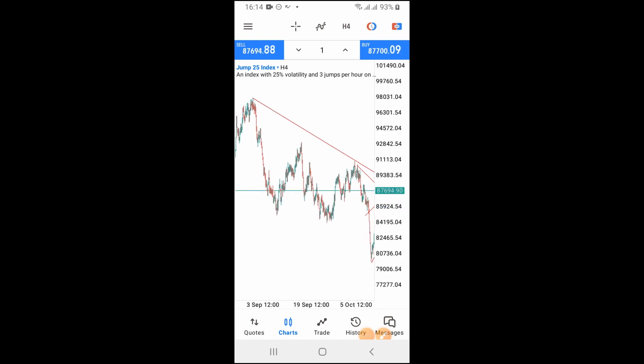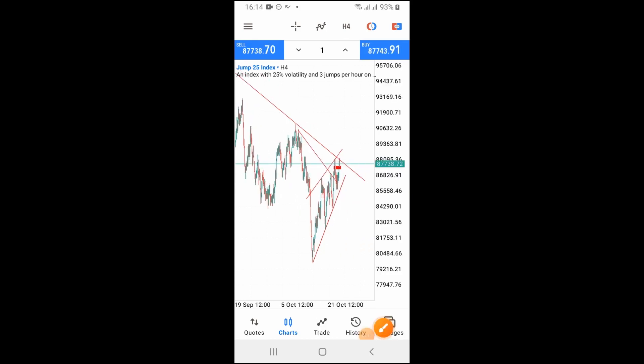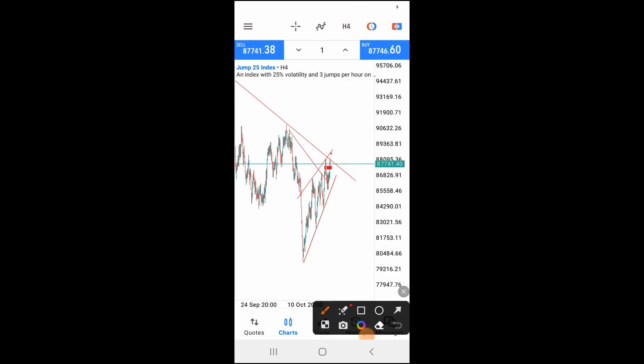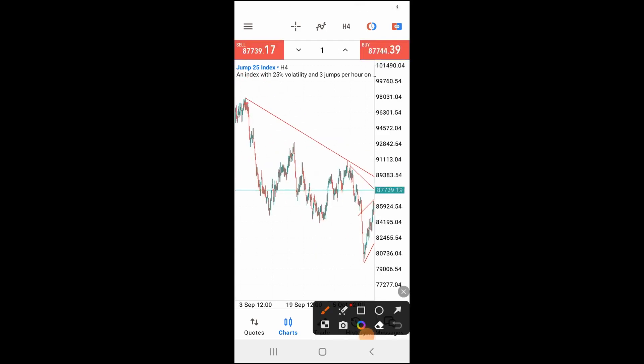When you look at this chart right now, you can see this particular market has been creating structure. Look at this high here — it is far higher than this particular one. This high which our trend line is connected to is higher than the one our trend line connects to below it. For your trend line to be accurate and correct, it needs to actually touch at least two or three solid places.